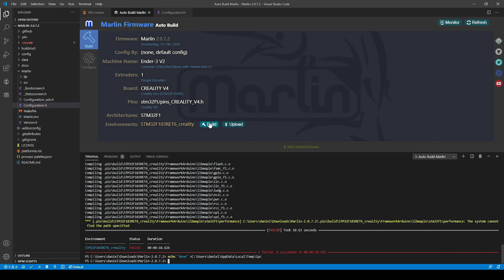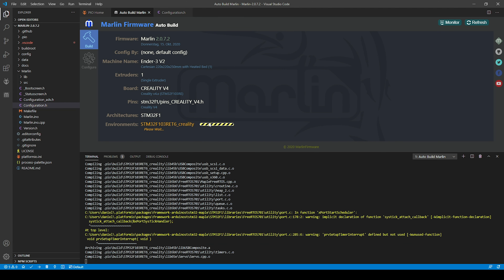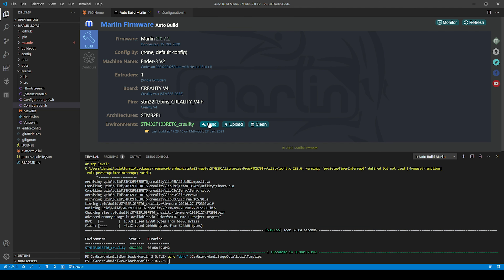If you run into a 'not found' error the first time the build starts, just start the build a second time. Most of the time the problem is then already gone. This might have to do with some library files being downloaded during the build, but they do get picked up by the build not before the second try.